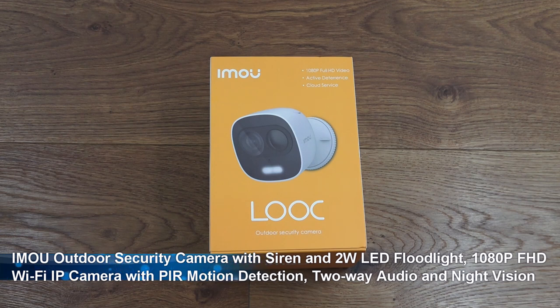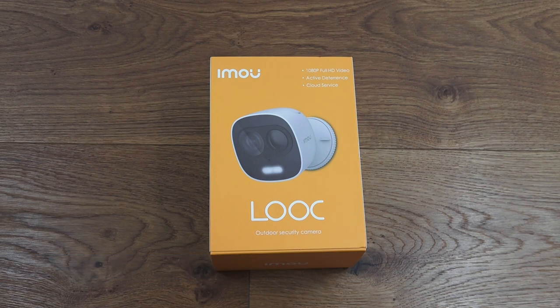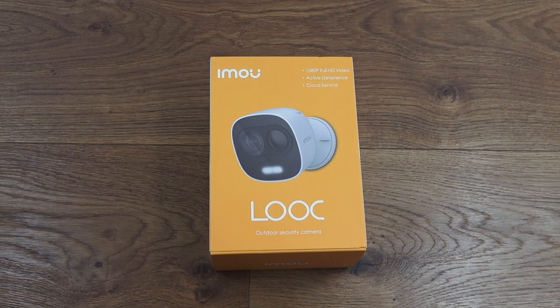For anyone thinking of purchasing, a couple of things to highlight about this particular camera which are quite interesting. It's got a built-in siren and LED floodlight on the front, also has two-way audio, night vision, and supports a resolution of 1080p, together with PIR motion detection as well.